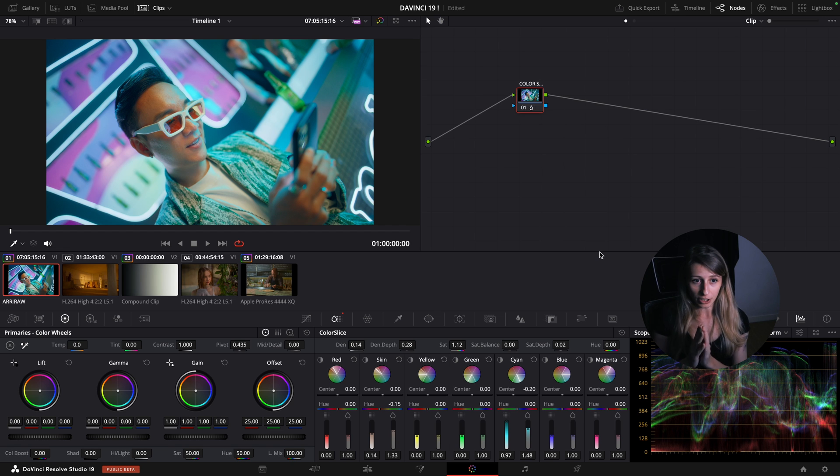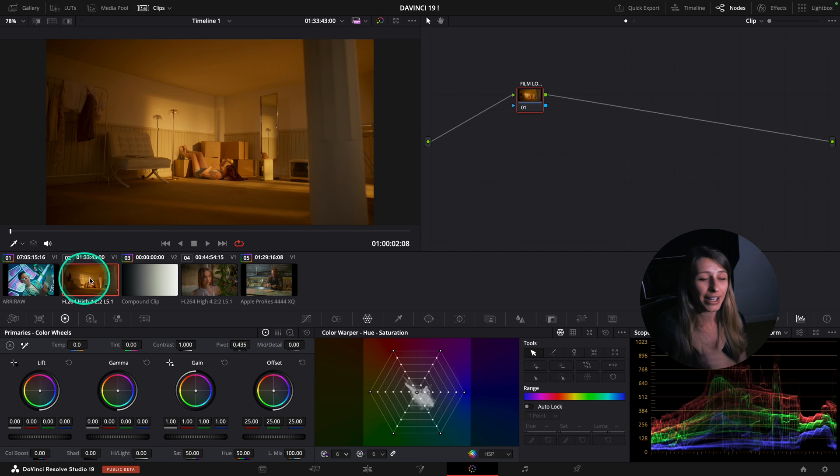Color Slice is going to be amazing for my workflow because I'm going to use it for my skin or for my colors in my environment, coupled with my Color Wrapper. Let's go to the second feature that I really like.